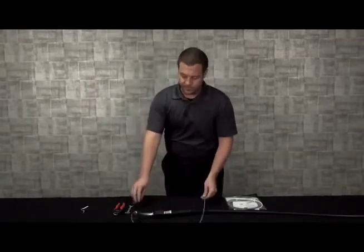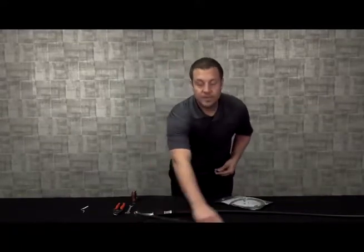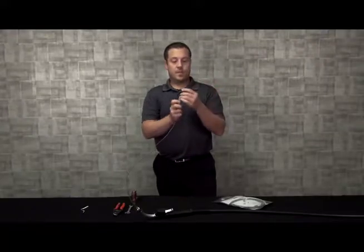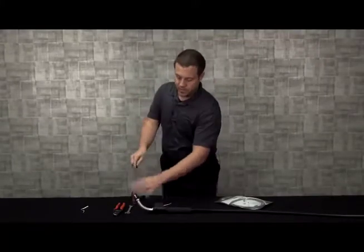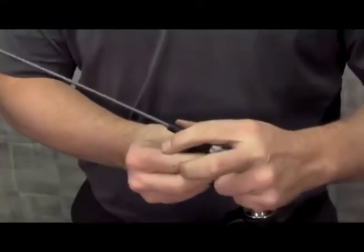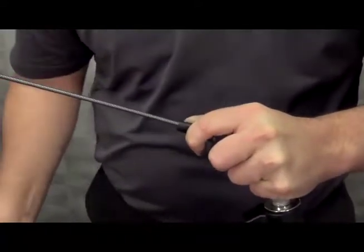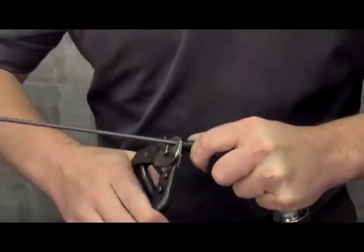Once it bottoms out, take the liner gauge that came with the new quick load liner and place it over the liner until it bottoms out on the neck copper. Then apply pressure onto the liner again to ensure that it's bottomed out, and pinch it in place. Using a good pair of side cutters, cut the liner flush with the liner gauge.